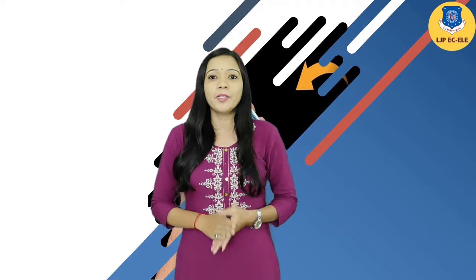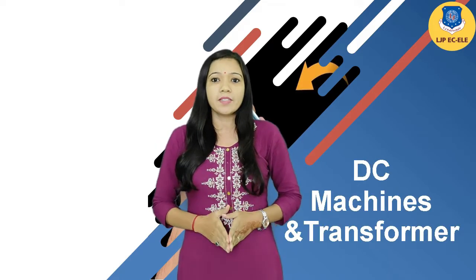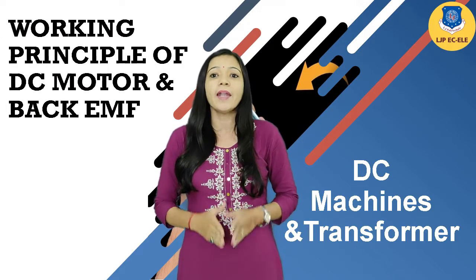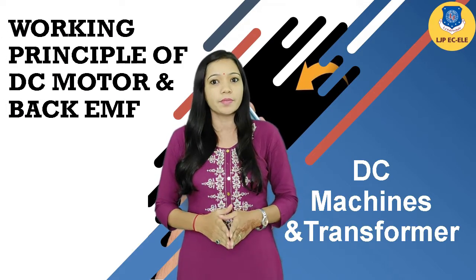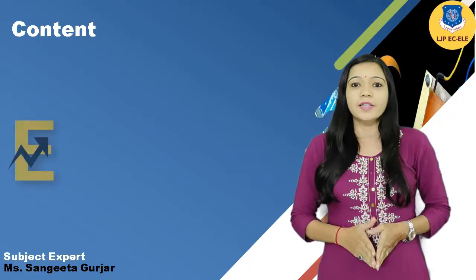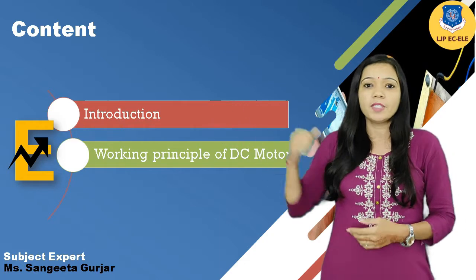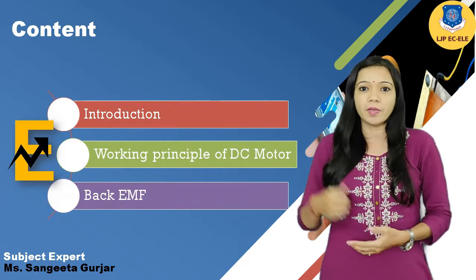Hello students, welcome back to the online session of DC machines and transformer. Today we will discuss our new topic which is working principle of DC motor and back EMF in DC motor.